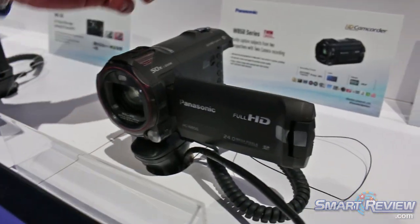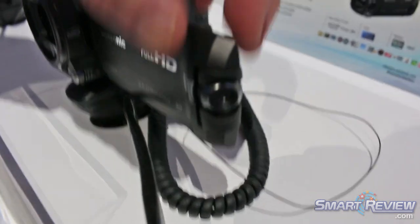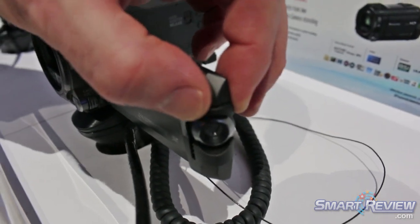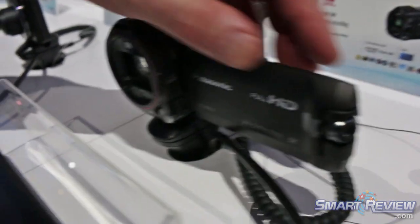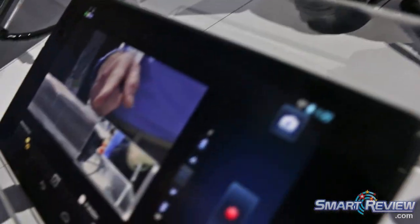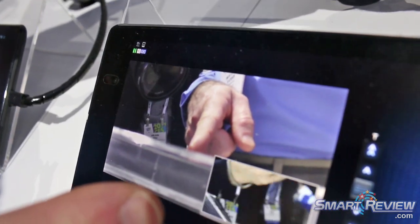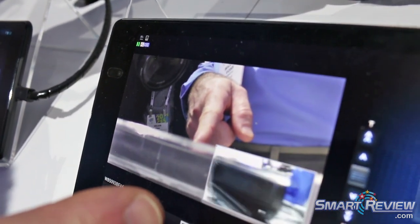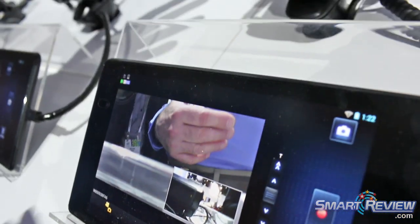What's special about this model is it has a second lens. This is a second lens that allows you to shoot picture-in-picture. Here's an example of it — if you want to show it, move that over here. This is the picture-in-picture and I can move that around. It's recording that at the same time onto your card.